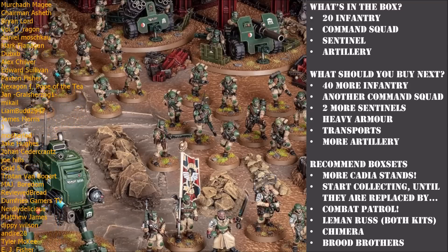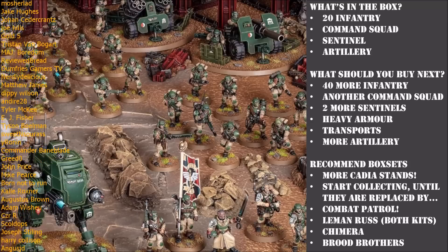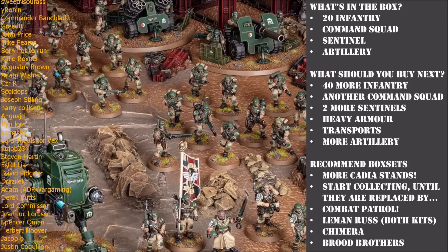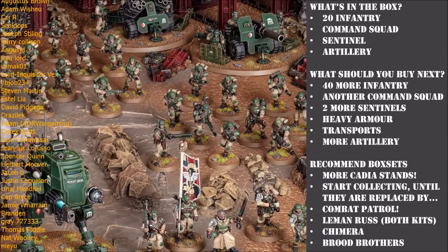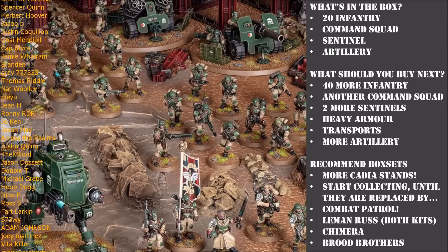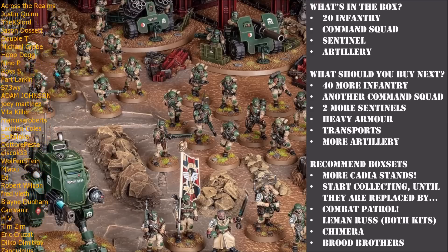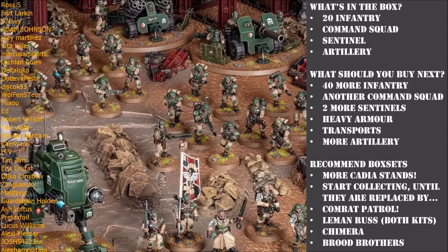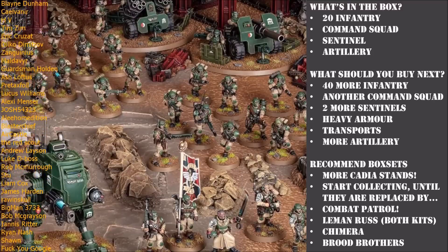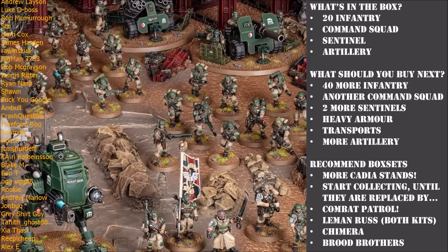After that, build two models with plasma guns and two models with meltaguns. Avoid building anyone with flamers or grenade launchers at this stage - later when you expand your collection you can come back to those parts. Plasma and melta have always been the better options for guard infantry. After your two sergeants and four weapon specialists, you'll want two voxcasters. Voxcasters are really good and help your infantry squads receive orders from officers from much further away, adding great flexibility. Once all of those are built, the remaining twelve models should be built as standard troopers with lasguns.